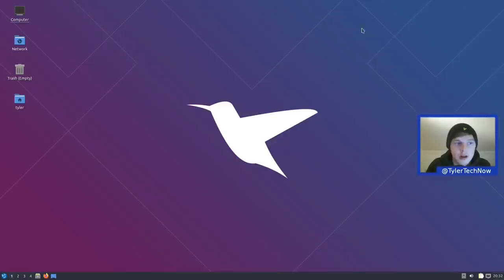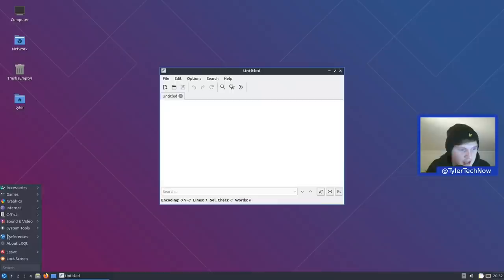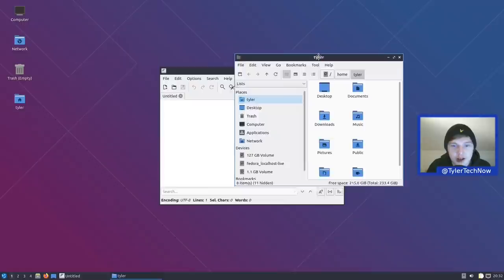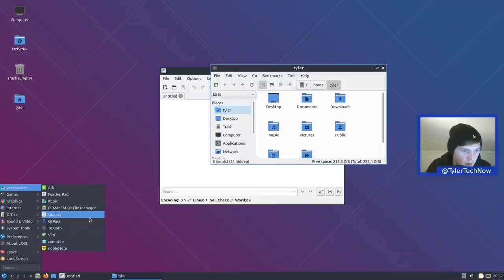I'm not sure what new applications there might be since the release notes haven't been published yet, so we'll go over what's there and see if anything's new. In accessories we have Arc for archives, FeatherPad as your text editor, KCalc, and PCManFM which is of course the default file manager for LXQt. The layout is always a bit off and you have to rearrange it to be more manageable.